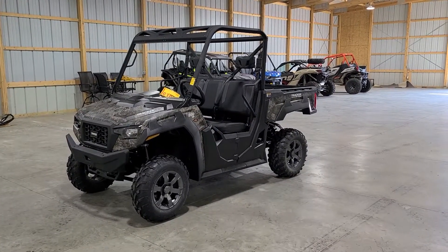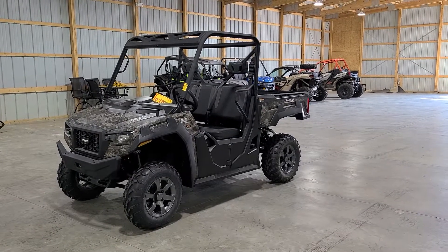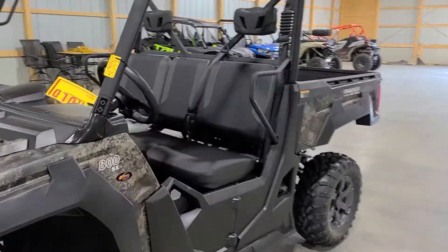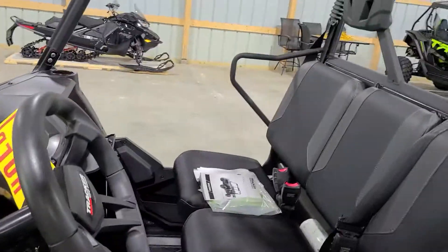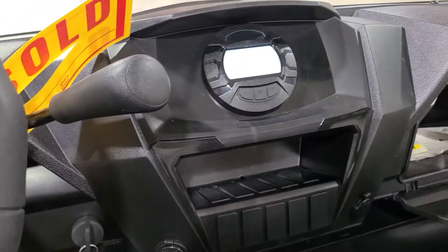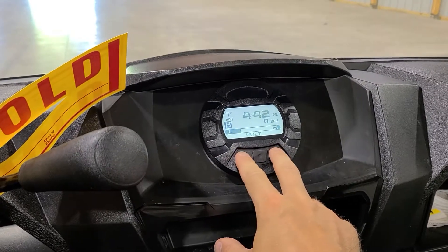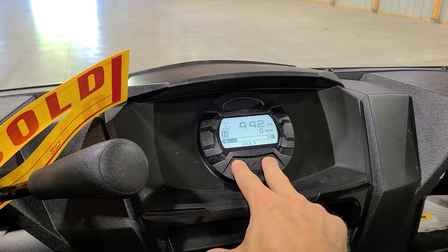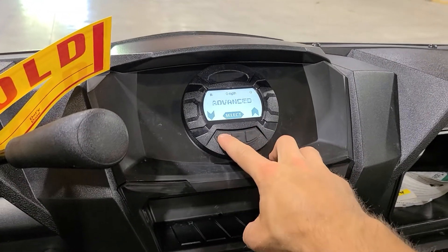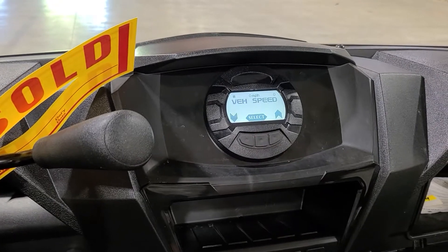Here's a quick video on how to set the speed limiter on the Tracker Off-Road 800 SX. Pretty simple to do — just hop in, hit key-on power, and hold the left and right buttons simultaneously until you get the diagnostics menu. From there, go to advanced and select vehicle speed.